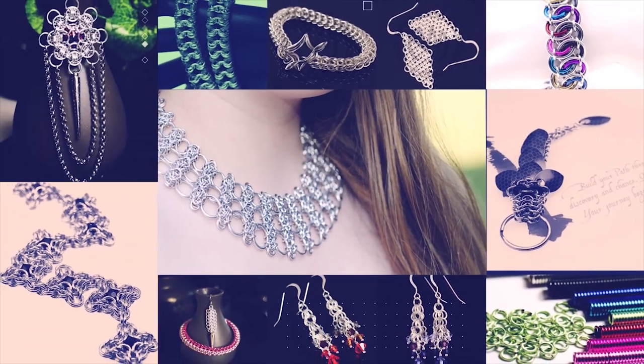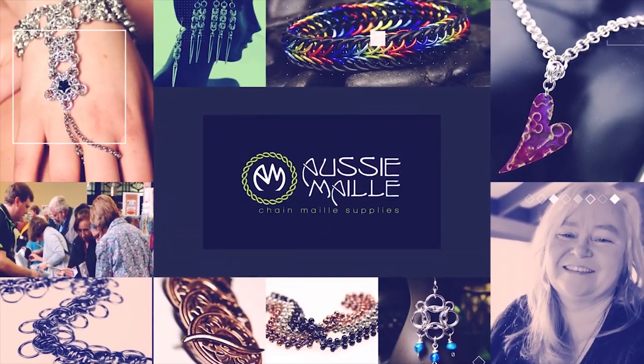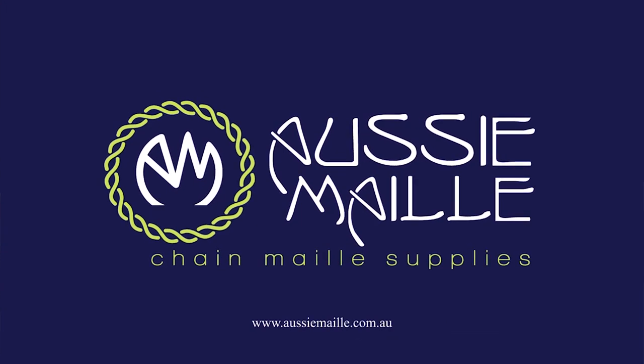Hi guys, Deb here from Aussie Mail with our latest chainmail demonstration. Welcome to our channel. If you've been here before, it's really good to catch up with you again. And if you're a new visitor to our channel, I hope you enjoy your time here and we get to spend a bit more with you in the future. Today the video is a demonstration on how to weave the Celtic Labyrinth chain, and let's just get straight into it.